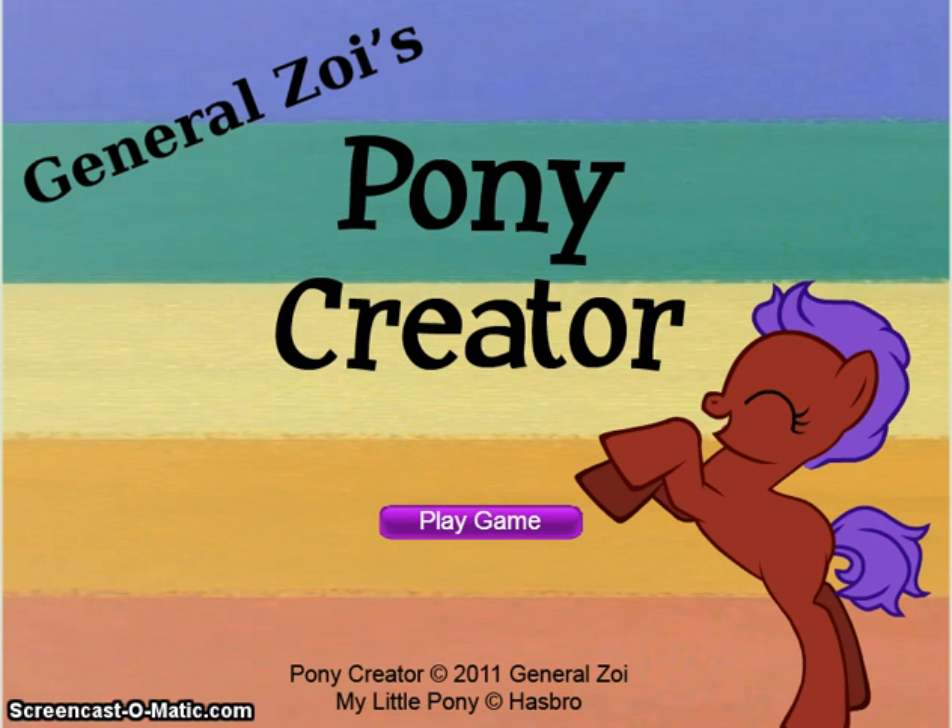You guys can leave down in the comments below what you want me to play, or just comment whatever you want. I'll also be making a video once a day, every day. Alright, so let's get started, and just end up on making a princess pony.